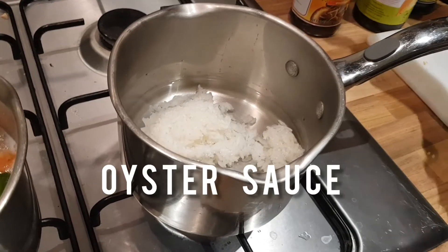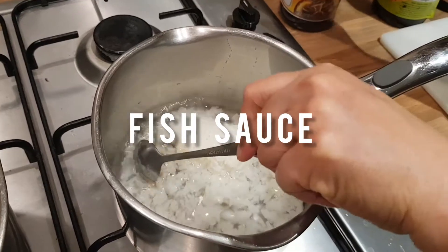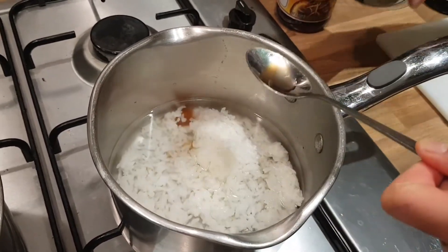Then I season with oyster sauce, half a teaspoon, and half a teaspoon of fish sauce.